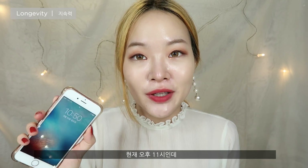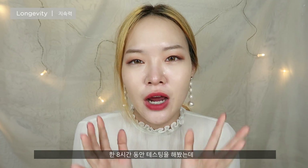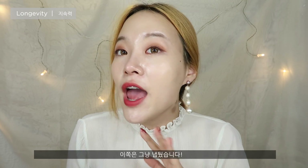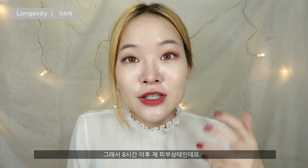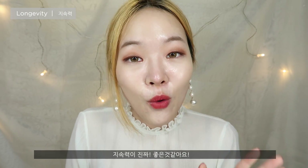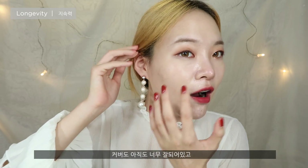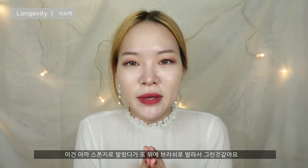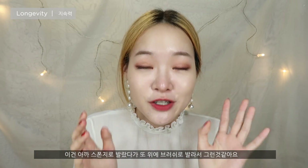Hey guys, I'm back. It is currently 11 o'clock, so I've been testing this foundation out for about eight hours. On my right side I did touch up again with a translucent powder, and the other side I just left alone for eight hours. Apart from the fact that my skin looks really oily — holy crud — the longevity is so on point. All the coverage is still there, my acne scars are still covered. It did get a tiny bit messy in one area, but I think that's only because I layered it so many times when trying with the beauty blender and the brush.